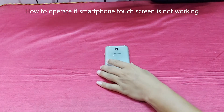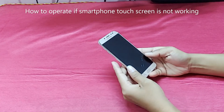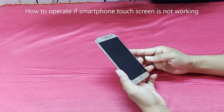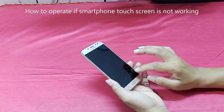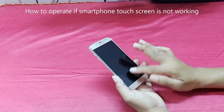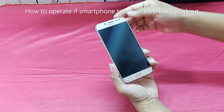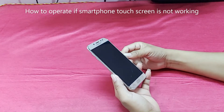Hi guys, welcome back to my channel, the i-tech creator. You can see this is a Samsung J7 Pro. The Samsung J7 Pro screen is broken in this area, and this area also. So in this condition, how do you operate your smartphone?